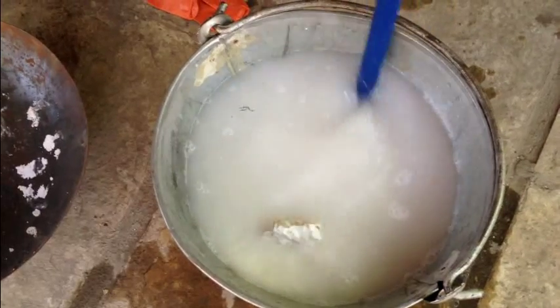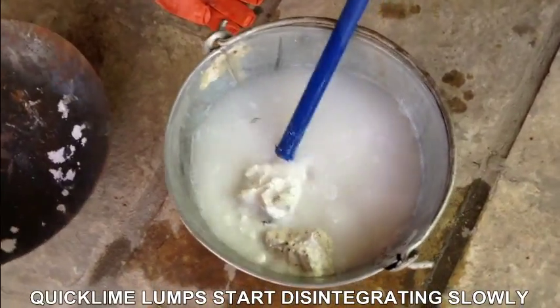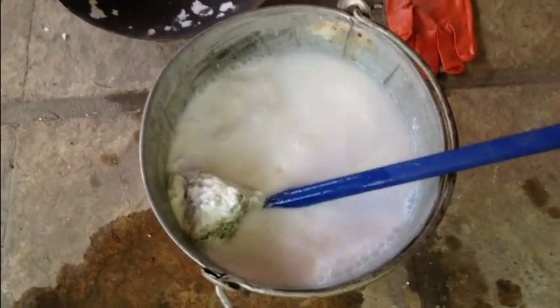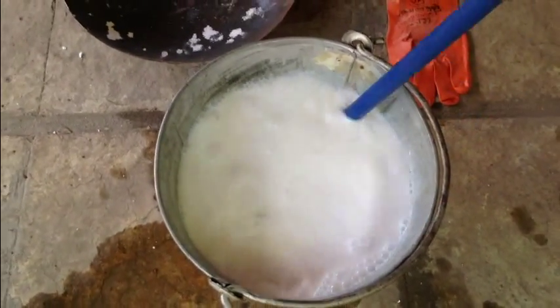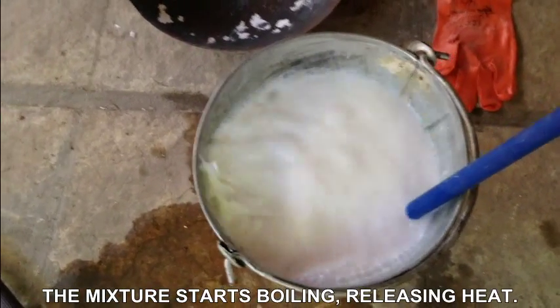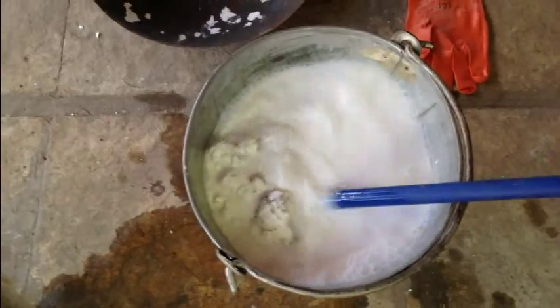It is disintegrating. Now you can actually hear the bubbling happening as we keep mixing it. I think more water will be boiling, and we are going to keep mixing it for a while.